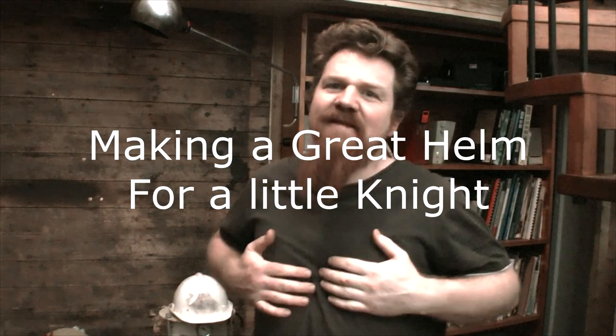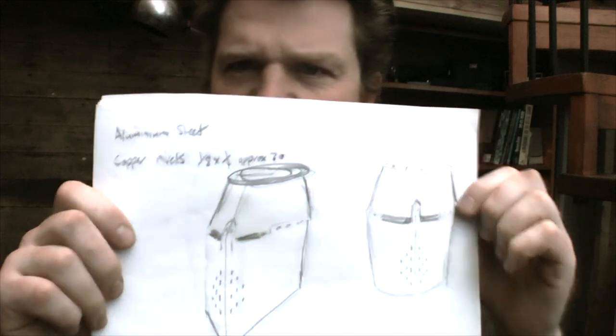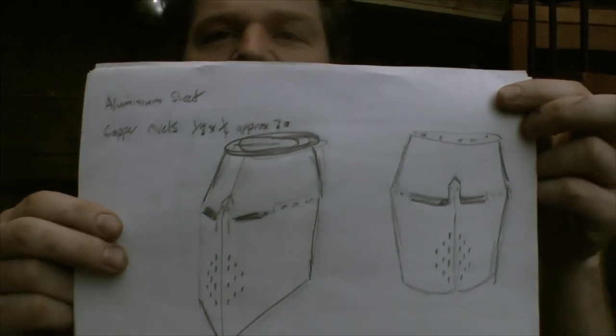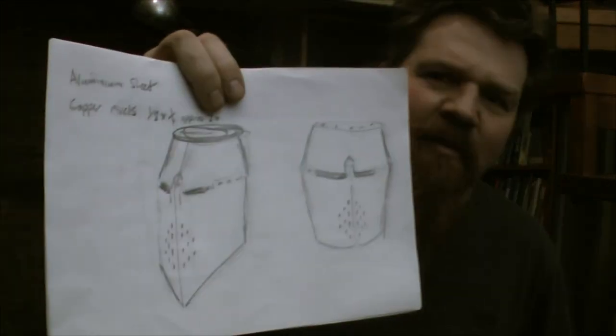Today's project is to make a helmet for the son of a friend of mine who wants to dress as a medieval knight. What I've decided to do is make my interpretation of what they call a great helm. This is the classic crusader style helmet — people would have been wearing this charging about the Holy Land. It's also called the bucket helmet, but I'm going with great helm.